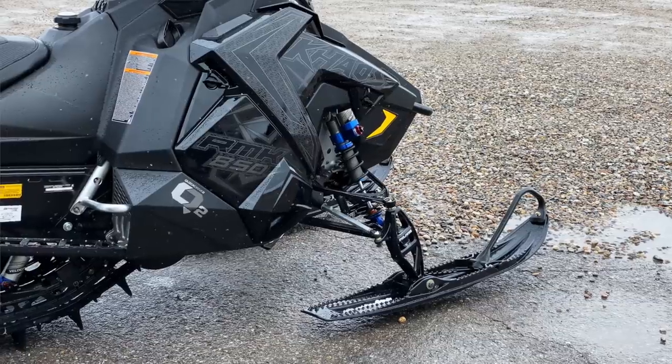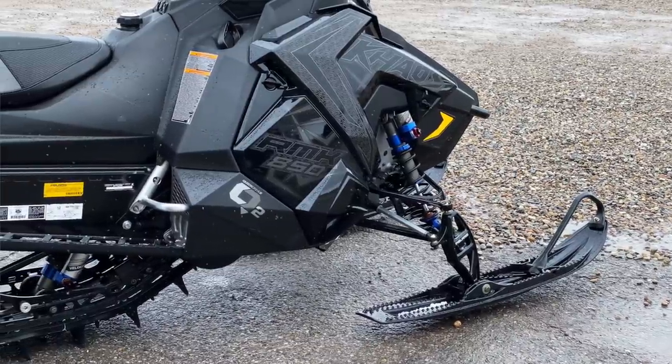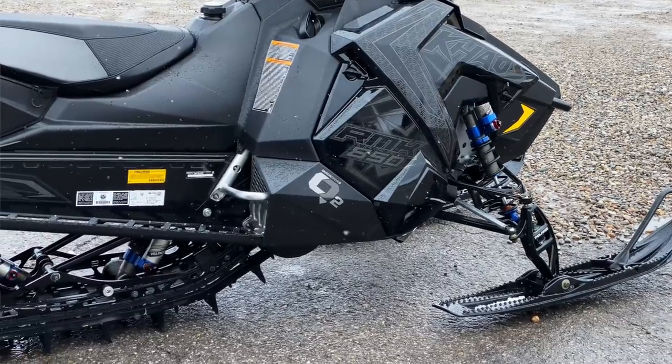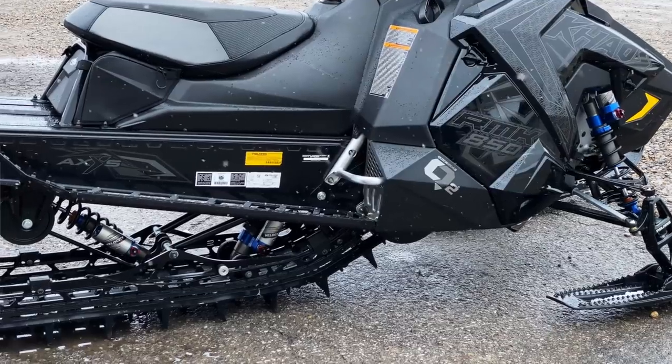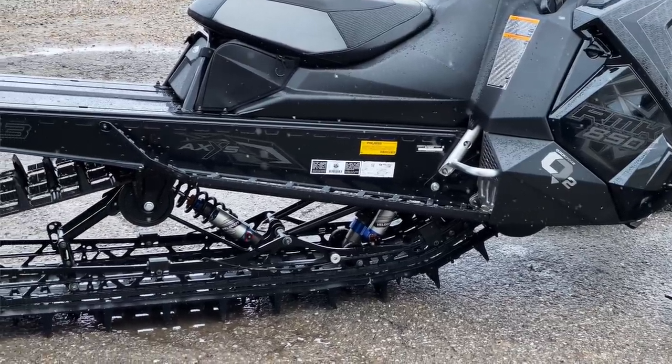The main question we get about the Chaos is: what is really the big difference between the Chaos and a Pro RMK, and do they ride totally different? Is it harder to get places on one versus the other? The short answer is the Pro RMK is designed to lift the chassis and get up on top of snow — that's its number one design intent — to create lift so the chassis doesn't auger through the snow.